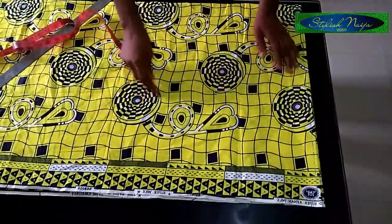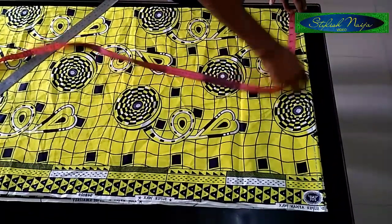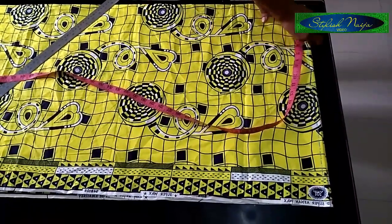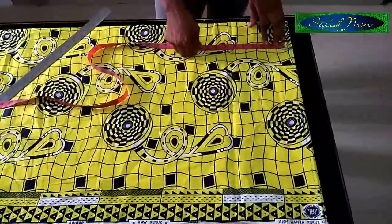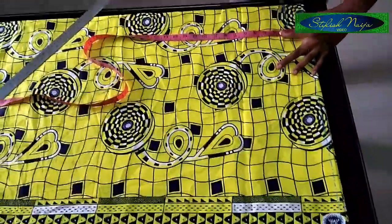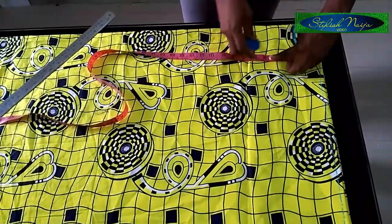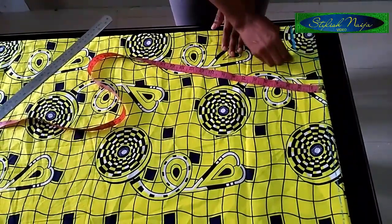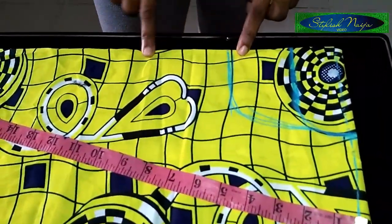From this point I'll measure out my neck measurement first. I'll make use of four inches for the width of the neck — I'm cutting the back and the front together. For the back neck I'm making use of one and a half inches, and the front neck I'm making use of four and a half inches. I'm still going to be putting a keyhole on the front neck.